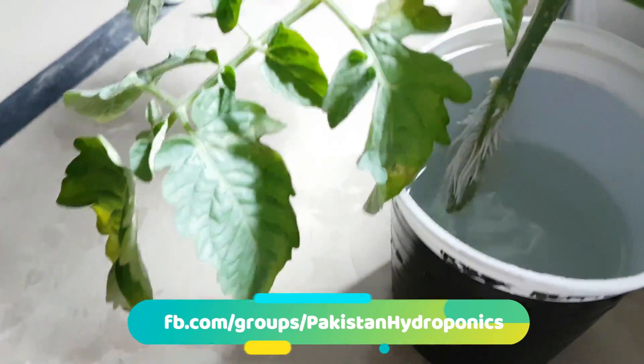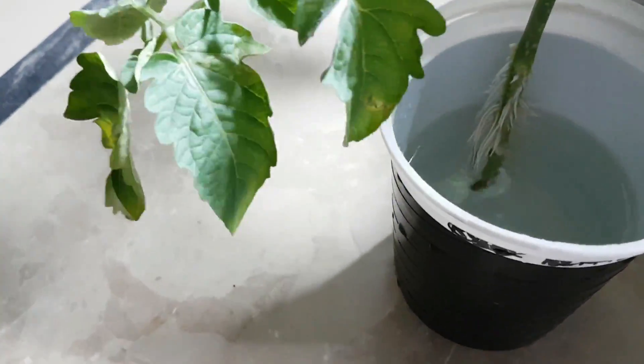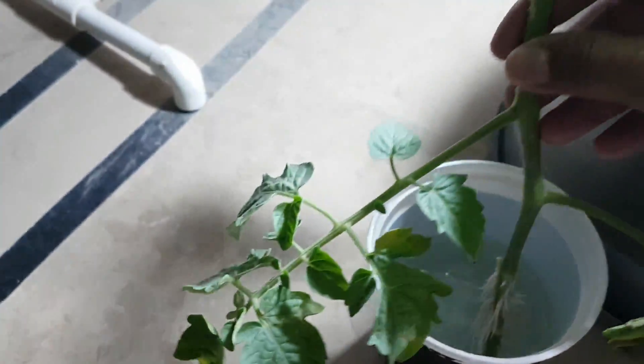Now I am thinking that I am going to put it in the hydroponic system and see — this is a huge plant.